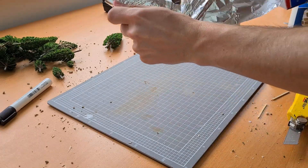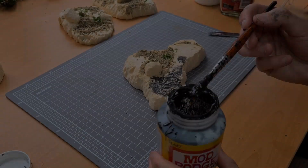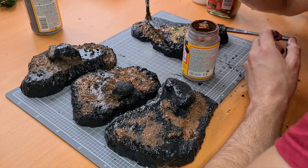Here's a technique to bulk out the trunks if you don't think that they're thick enough — the foil adds a natural bark texture. Once it was all set I grabbed the mod podge and began to cover the stone in black and the flocked areas in brown.